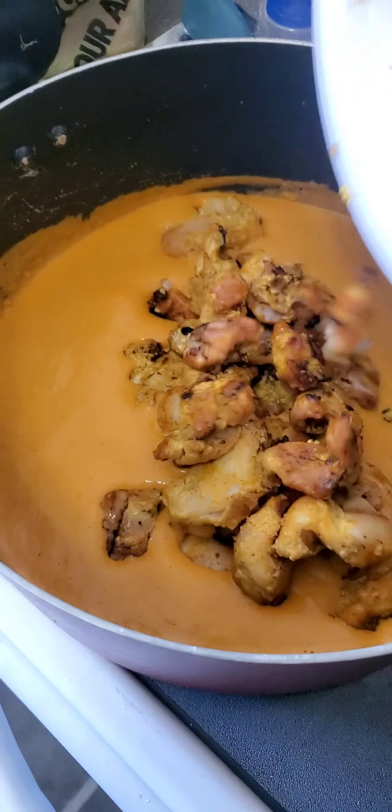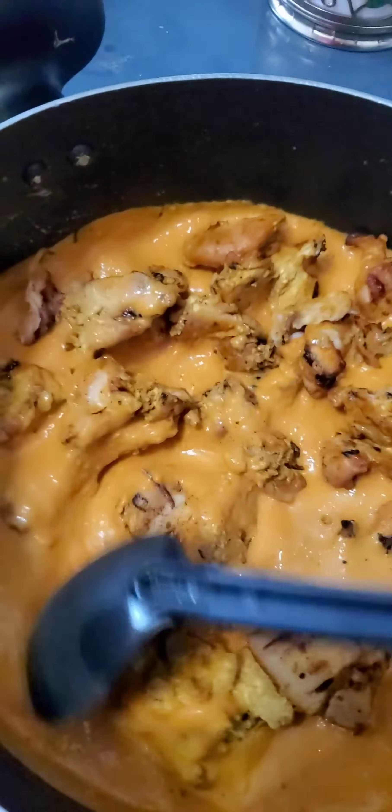Nice color. Let's finish this up — tikka masala.